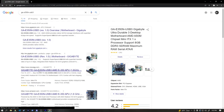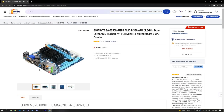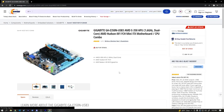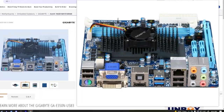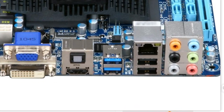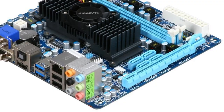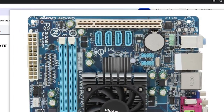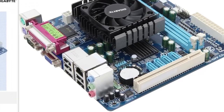What had happened was I actually thought I was buying the Gigabyte E350N-USB3. This is a very similar board but with quite a few better features — such as 6 Gbps SATA ports, USB 3.0 ports, a few more audio/video outputs, and a PCIe 2.0 slot. The board I bought has 3 Gbps SATA ports, no USB 3 at all, and a PCI slot.